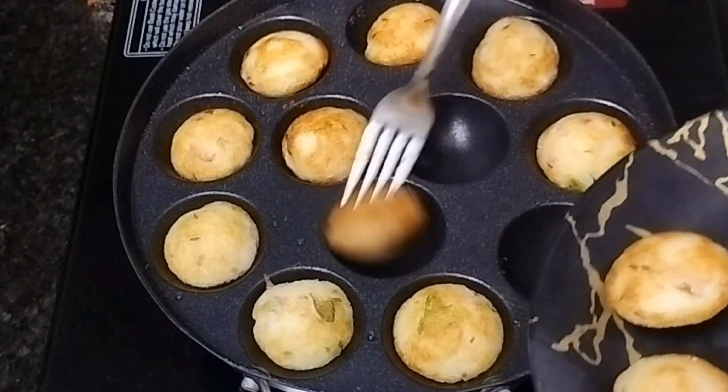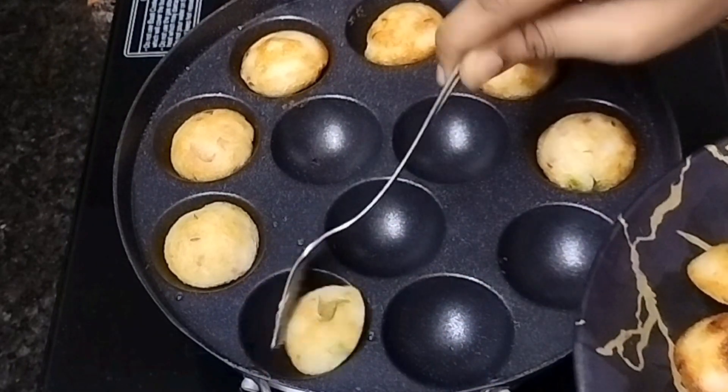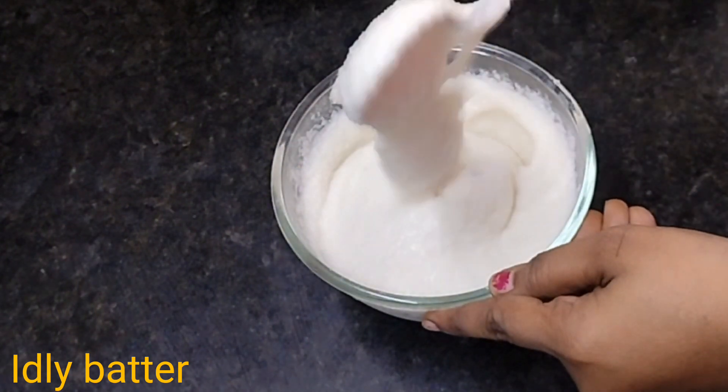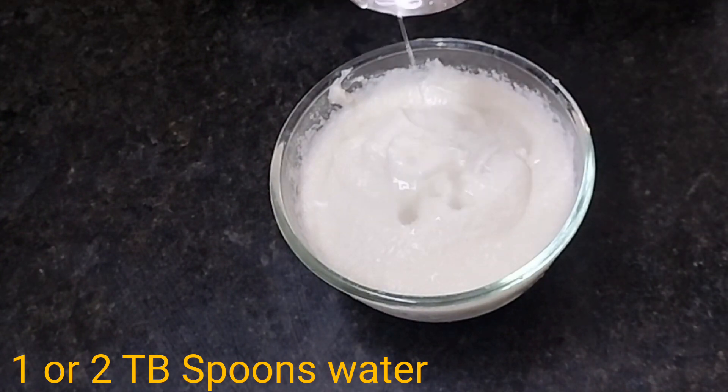It is very tasty. I am going to add a different breakfast. I am going to add a mixing bowl and add Idli Pindu. Add 1-2 tbsp of water.